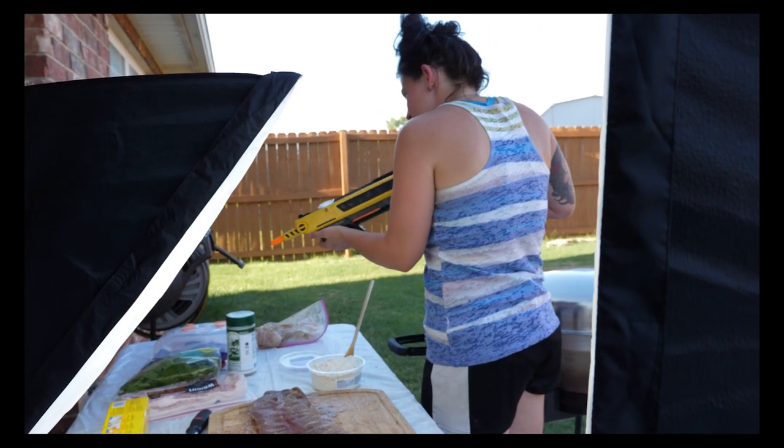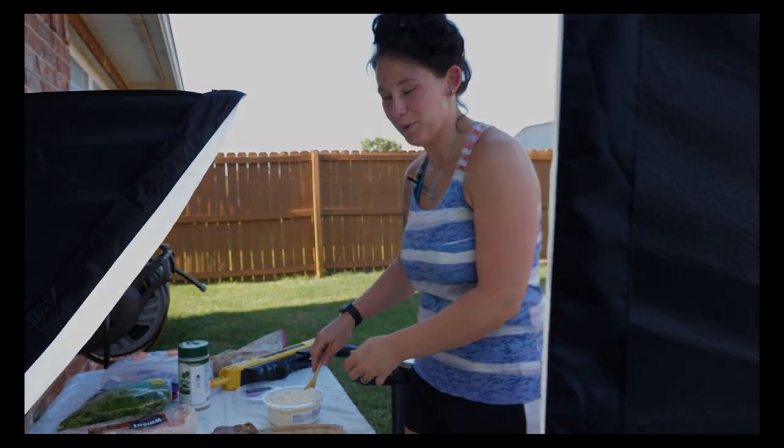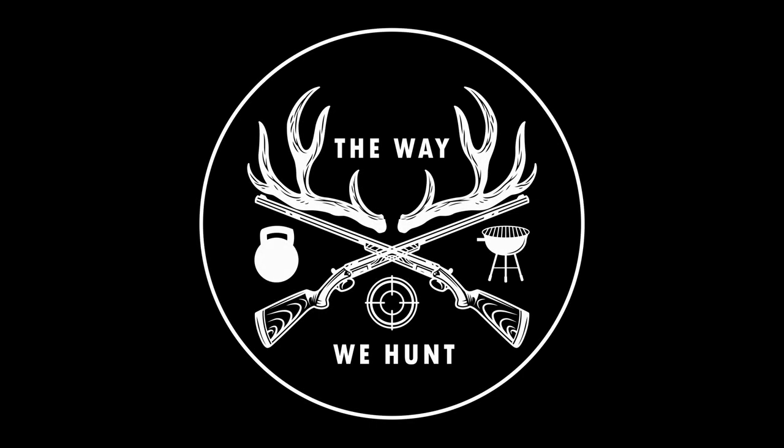How many flies are there? I killed like 17 before we started filming. Are we ready? Hey, I'm Emily and this is the way we hunt.